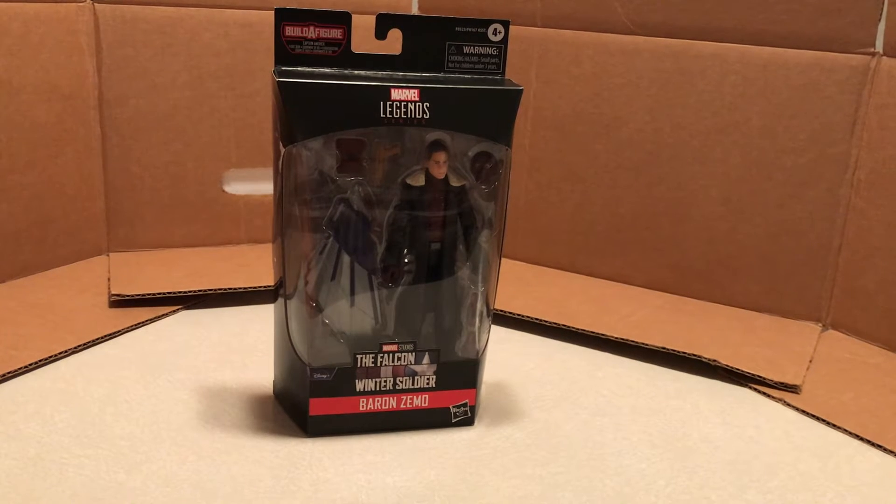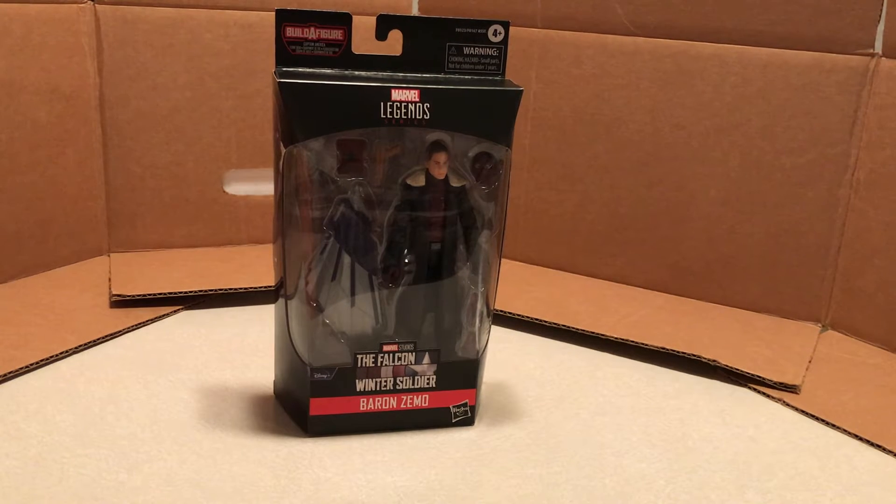I know I've been kind of taking a break from this series for about a month, maybe a couple months. I don't know how long it's been since I uploaded the Winter Soldier one. But I'm finally getting around to reviewing Baron Zemo and Scarlet Witch. Scarlet Witch I pre-ordered from Big Bad Toy Store about two months ago, and she's estimated to be here very soon, so that review will be up on the channel probably not too long after this one.